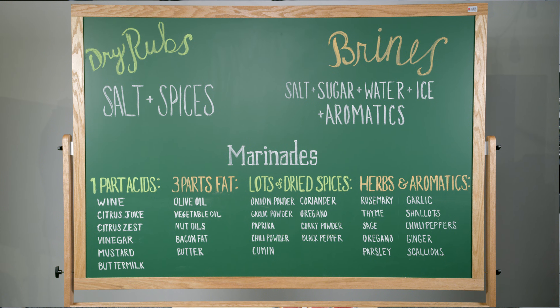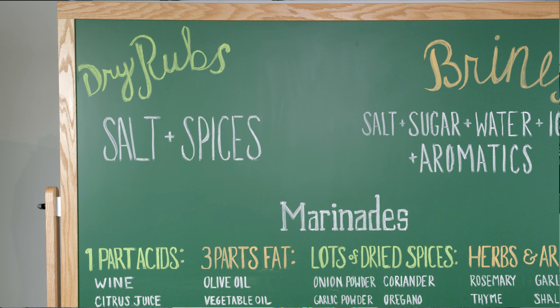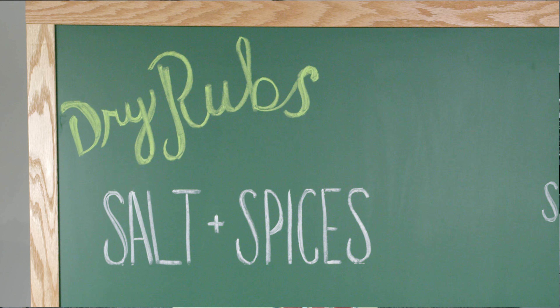We're going to talk about dry rubs — how to use them — marinades, how to use them, and brines. Let's get started. When it comes to dry rubs, they generally consist of two easy ingredients: lots of spices and salt. You mix them together, you have a dry rub.